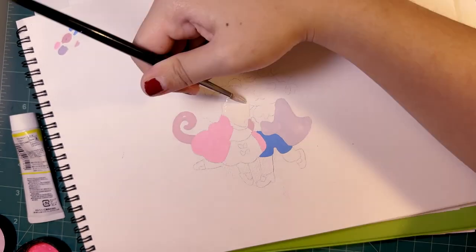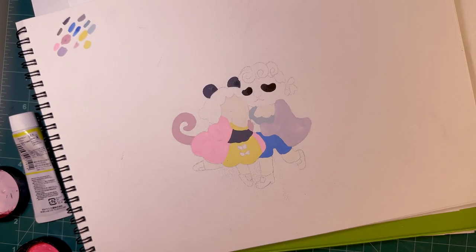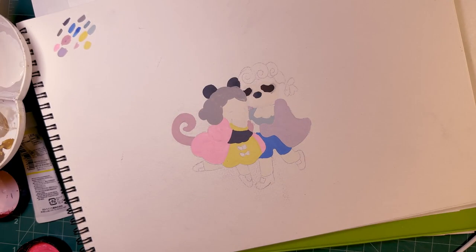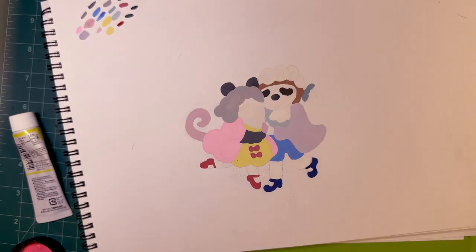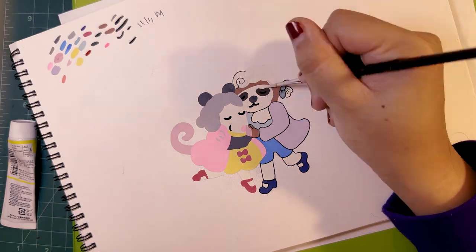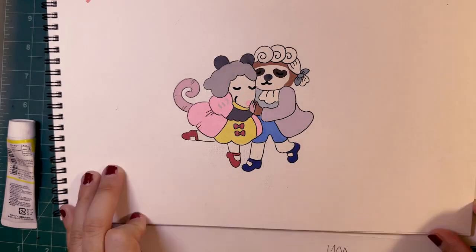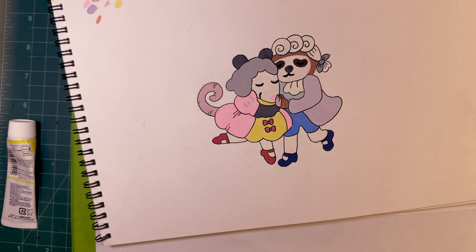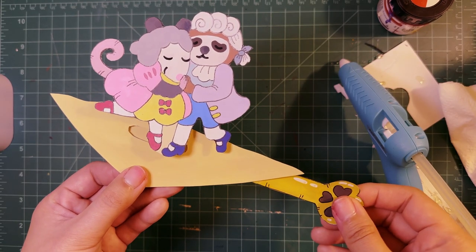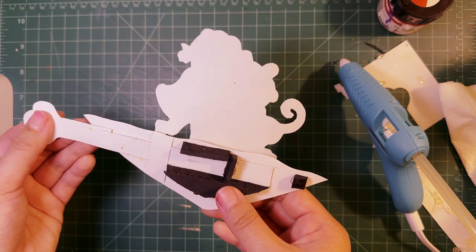I changed the characters from two sloths to one sloth and a possum, just because I love possums — I think they're so cute. Adding ink detail is very satisfying. And here is my little jerry-rig for the pull tab — I made it with EVA foam scraps I had laying around, but you could really use anything.